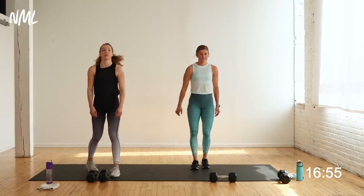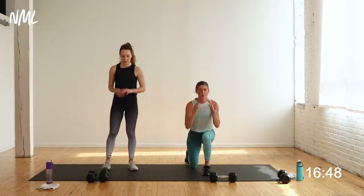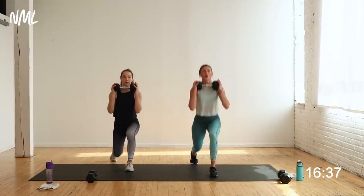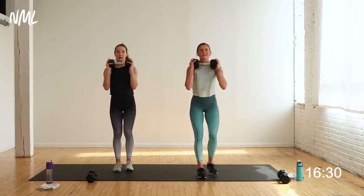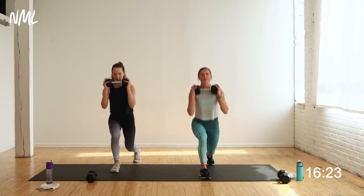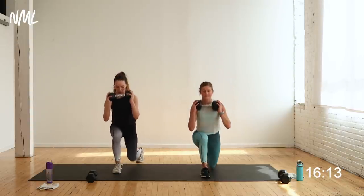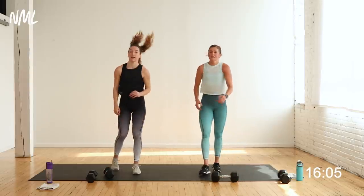Set them down — I'm going to go to one dumbbell. Step back right, hold, hop at the bottom, stand tall — Rachel's going to give you a pulse. I'm going to hold one dumbbell — you can do this with just your body weight. You're there in three, two, let's go. Step back, hold, hop at the bottom, stand tall. Rachel's giving you a pulse. 30 seconds — yes, you can. Starting to get nice and fiery, right? It's a good thing — they're active. One rep at a time. Five, four, three, two, one — nice work.